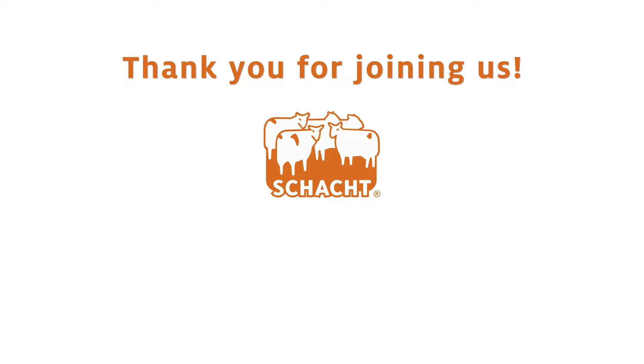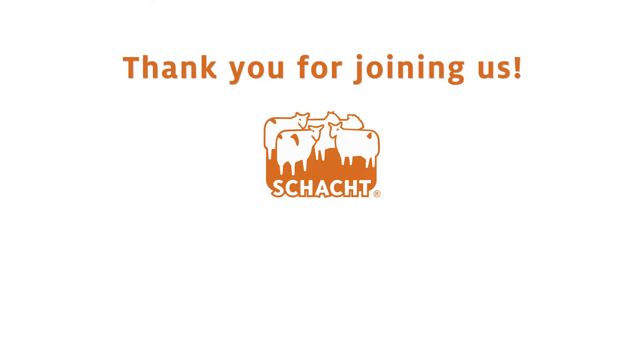Thanks so much for joining us to learn about the Cricut Quartet. If you have any questions, feel free to email us at info@shacksbindle.com. Thank you and happy weaving.